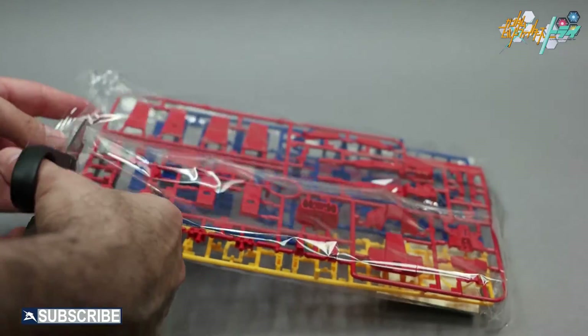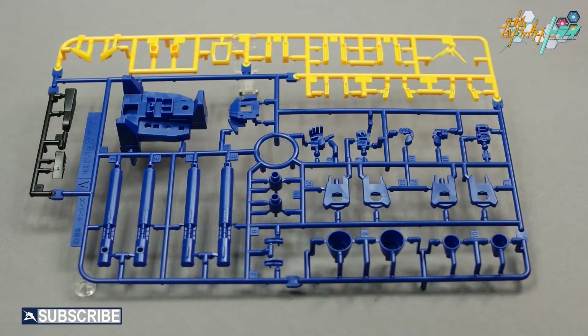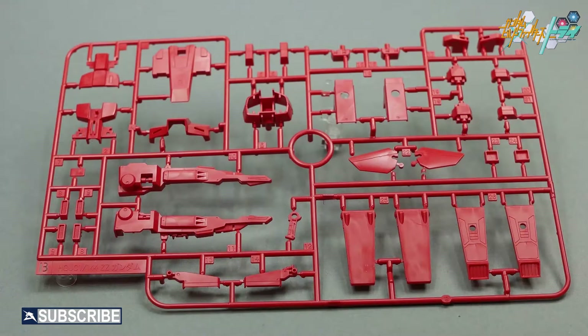The first two bags include runners A, B, and C, which are primarily core body parts, fins, thrusters, and funnels. Since half of the runners are borrowed from the Double Zeta 2010 kit, 20% of the parts will not be used — that is a lot of extra parts for custom Gunpla builders.